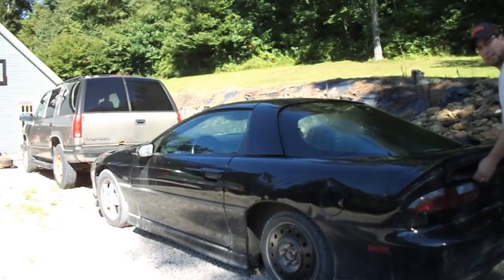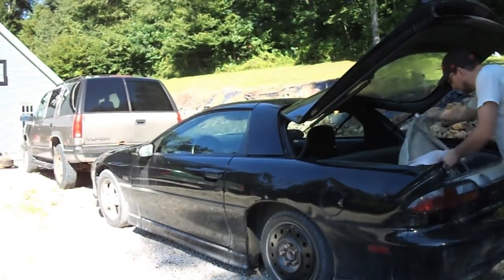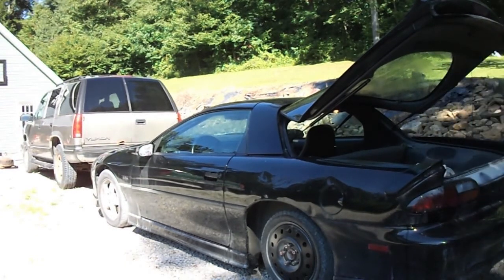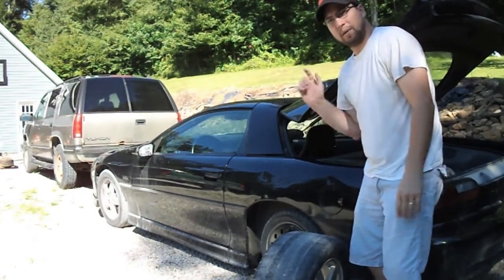My Camaro needs a new set of tires. These tires are getting kind of bald. But I currently don't have enough money to buy a new set of tires, so I'm going to do my best to repair this one.